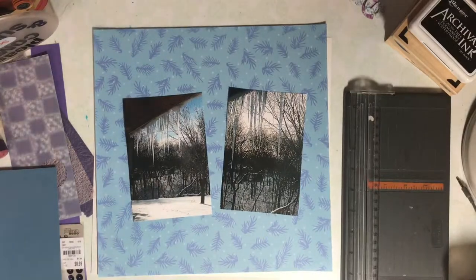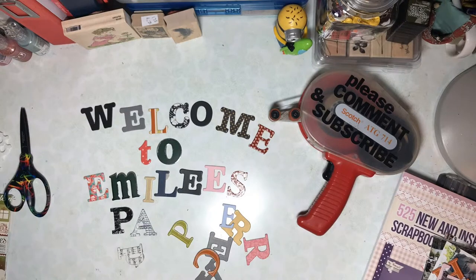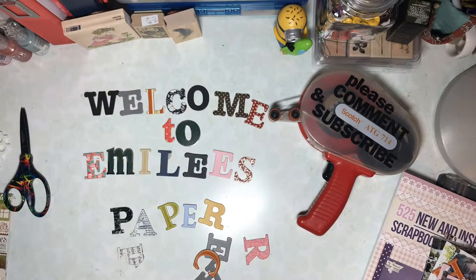Here's a quick two photo layout. Welcome back to Emily's Paper Caper, where we're all about getting pages done and scrapping our stash.